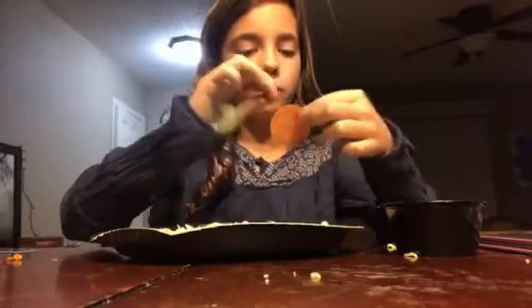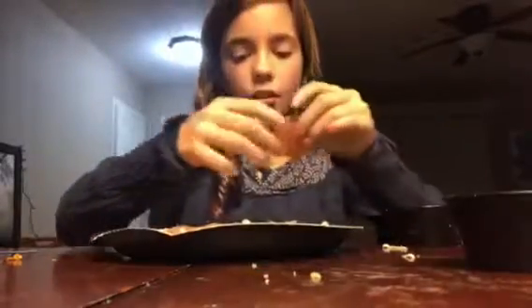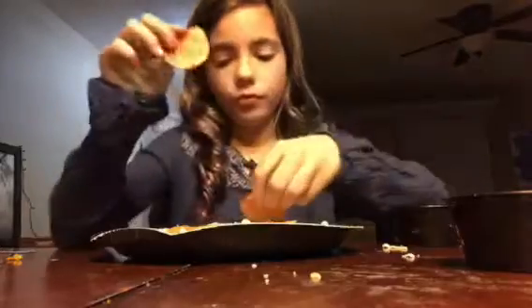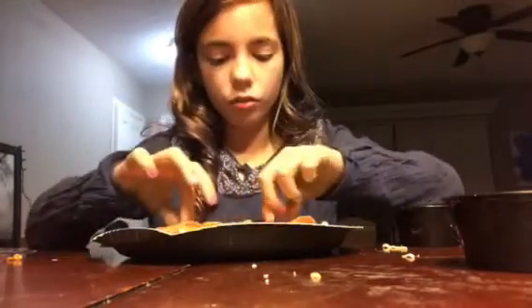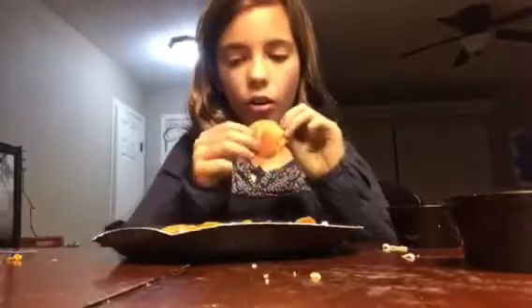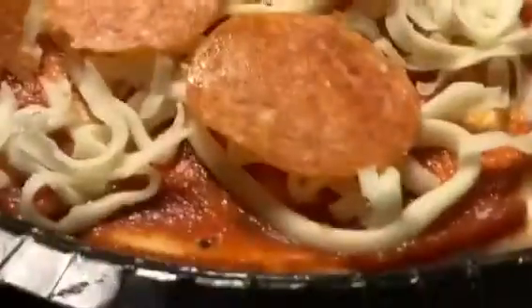I'm going to eat one. I love pepperoni pizzas. You're going to want to spread them out. I got a lot of cheese — two whole things of cheese. You're going to want to spread the pepperoni out. I'm all done with that. There we go, it looks really cool, really yummy. That's what it looks like — there's the cheese, there's the sauce, and there's the pepperoni.